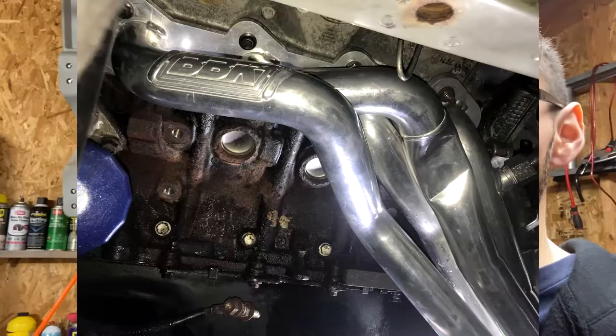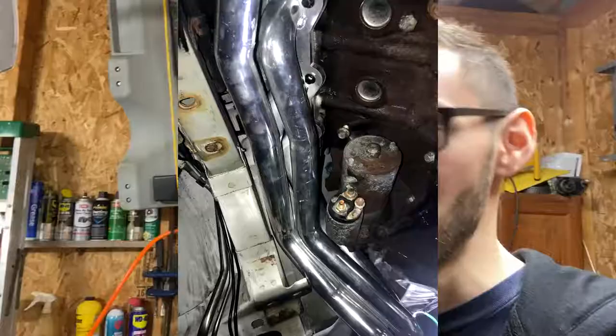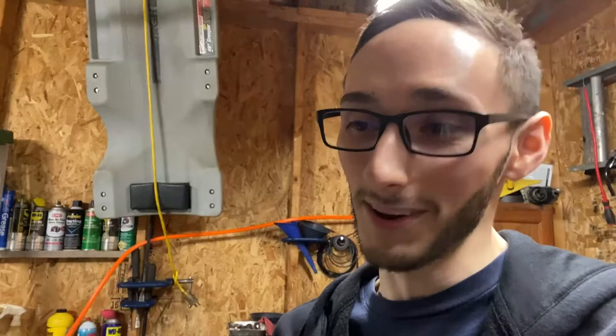What I like about the BBK headers — I'll try to put a picture on screen — is there's actually a little notch for the steering shaft. I haven't seen this on any other header, and that's definitely a nice little thing to have because when you install long tubes on this Mustang there is like no clearance whatsoever. I'll insert pictures so you can see how tight of a fit it is, because when I pulled out my long tube headers for the second time to fix an exhaust leak, you could literally see scraping marks on both of the headers.